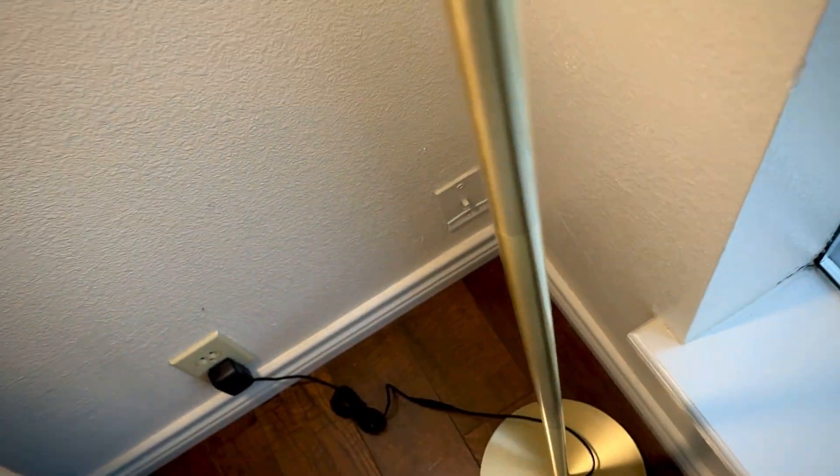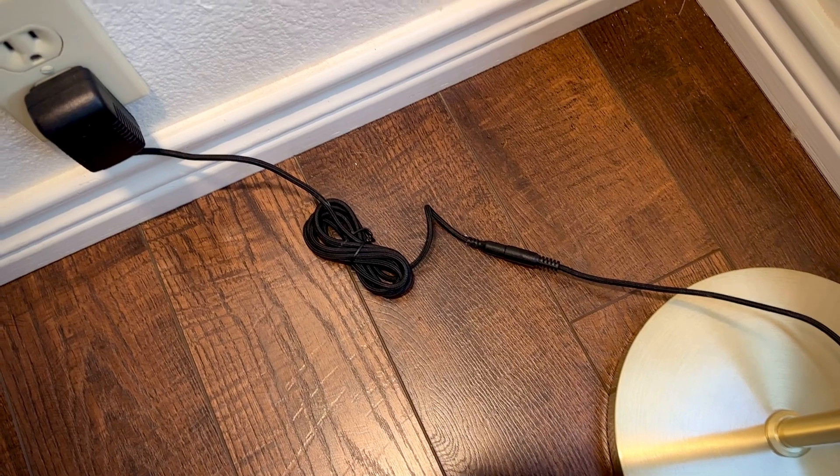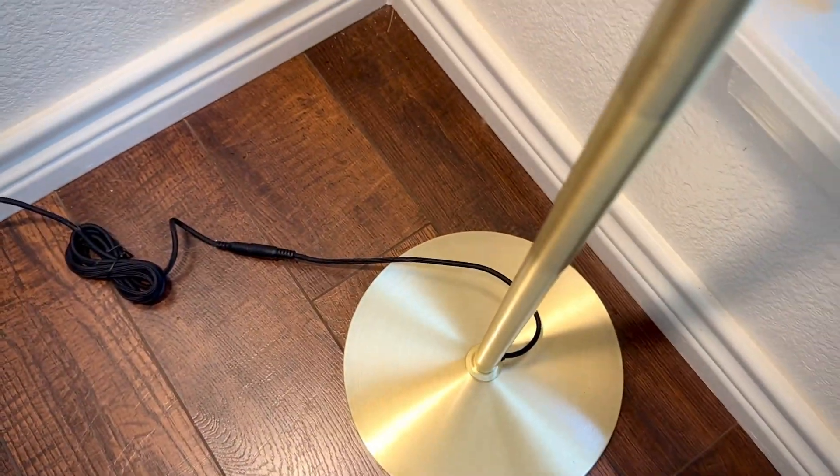It feels really good. The cord is like a kind of a cloth feel, just feels real nice. Base is strong.